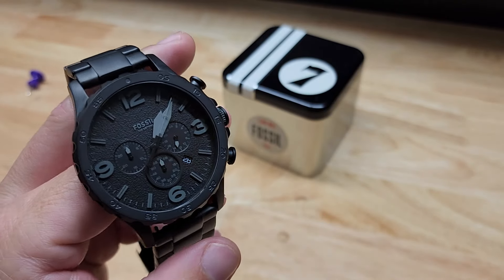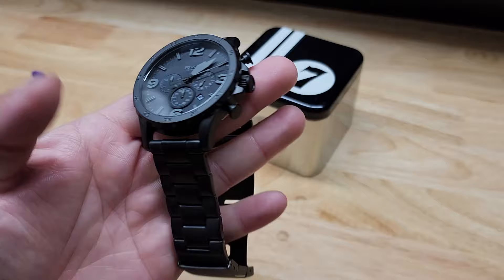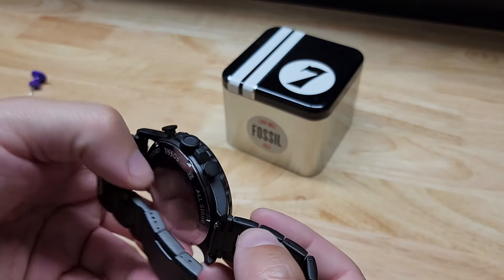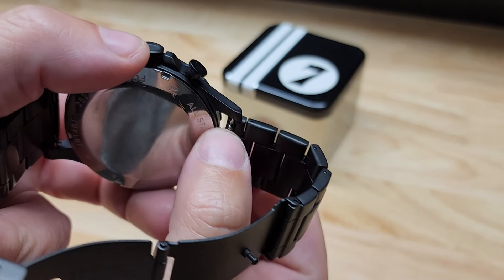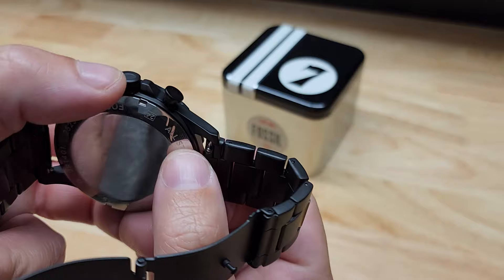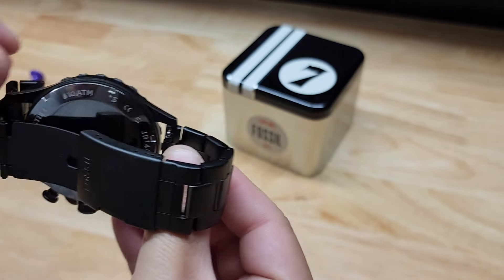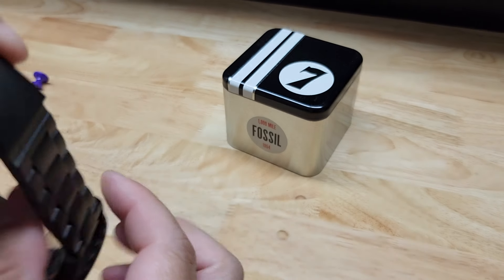Now this is waterproof up to 165 feet and all stainless steel. You can take the band off to swap it out with other bands. To do that you just push this tab in right here — that is spring loaded, there is a pin inside. Don't lose the pin. You pull this down and swing it out, and you can do the same thing on both ends.